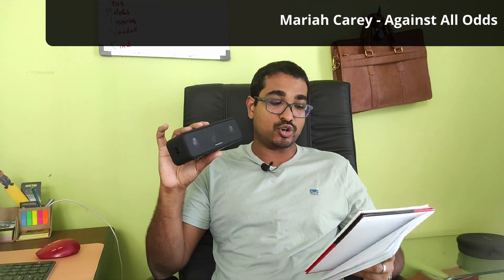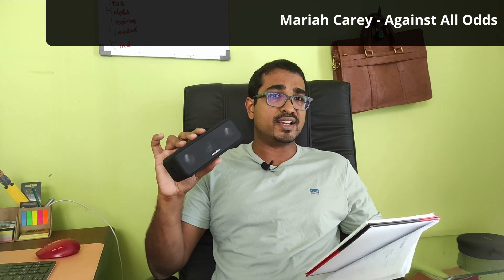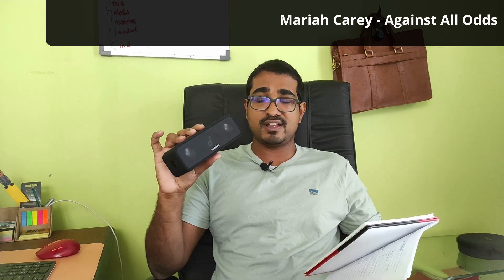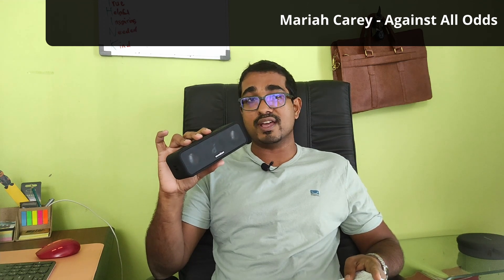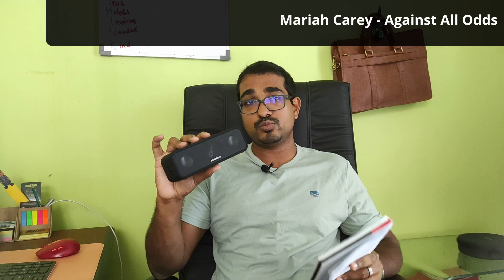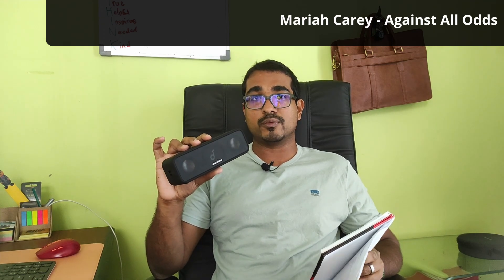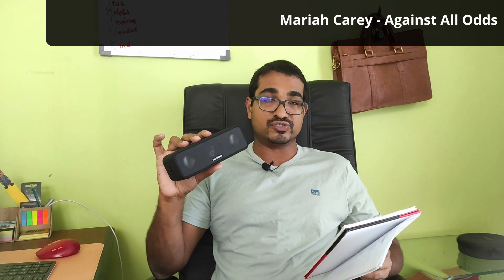For something more soulful — Mariah Carey's version of Phil Collins' 'Against All Odds.' The piano came through a bit weak on this speaker, which again points to the mid-highs being an Achilles heel. I'm sure I could rectify it in the equalizer, but I wanted to hear the speaker as it sounds out of the box with no enhancements from the Soundcore app. Mariah's voice, however, was really good.